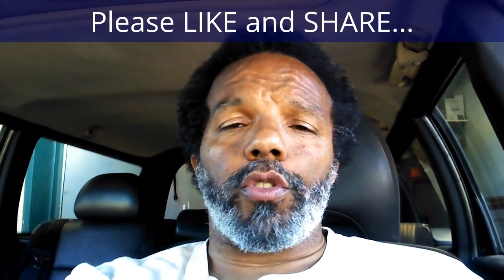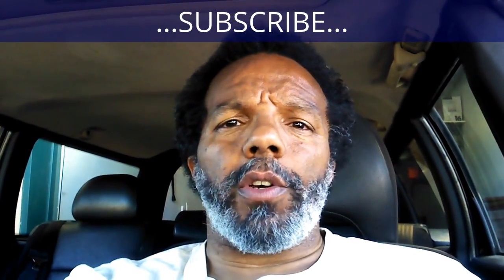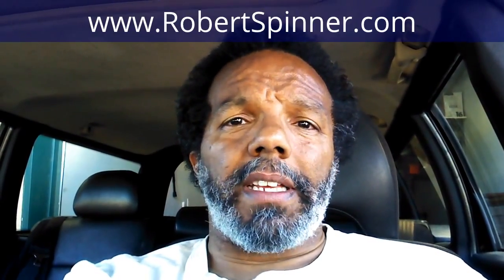If you feel that this information was useful please like it and share it with your social media friends. You can subscribe to my channel so that you will get notifications of future videos. You can follow me on Twitter, and if you need to contact me directly please visit my website. If you have any questions leave them below and someone or myself will reply. Again, thank you very much for watching.